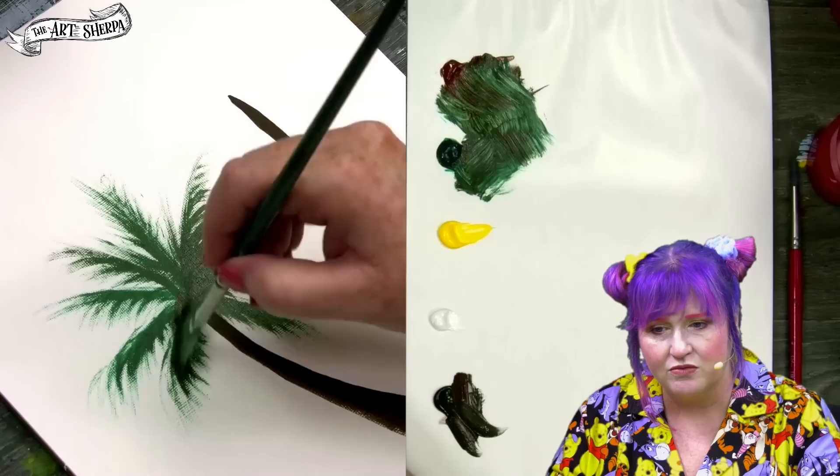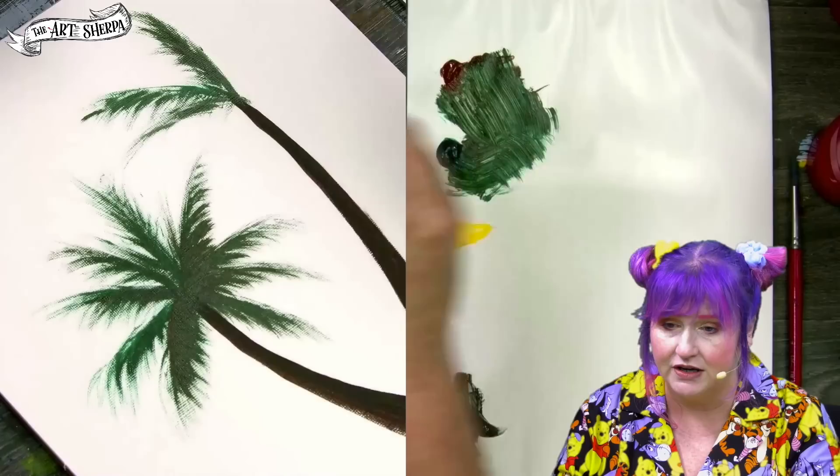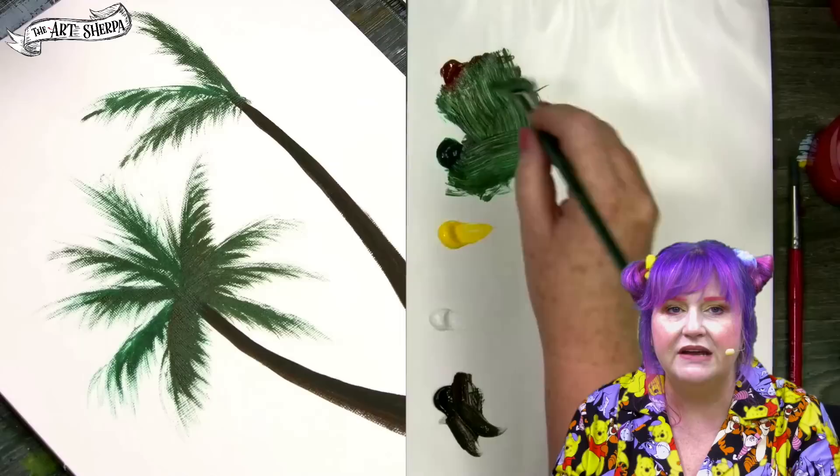I like to bring some downward fronds and just make it look like things are full and finished. I come over to the right tree, the taller tree, and I do a similar thing. There won't be the same exact pattern of fronds because each tree is unique, but it will be very similar in nature. They'll definitely be sister trees.